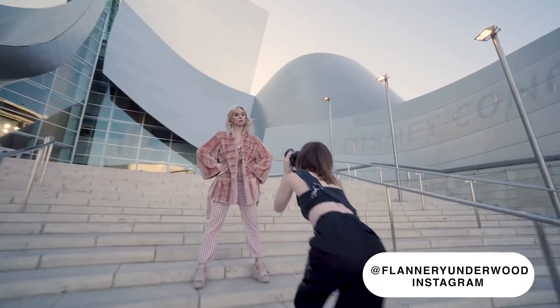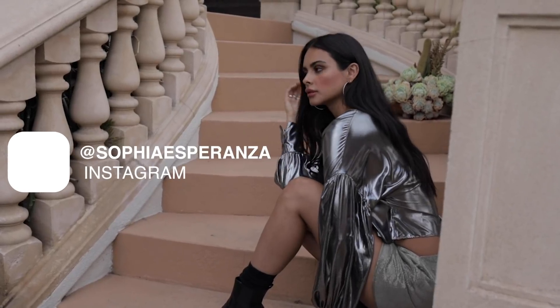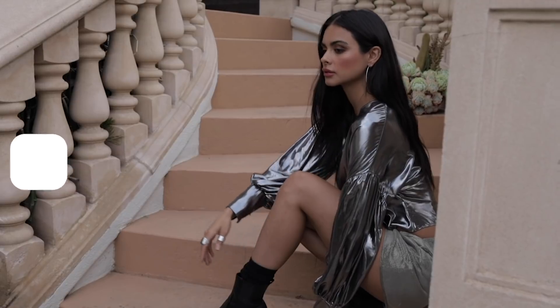Hi guys, Jessica Cabasi here. In today's video we're doing a challenge all about posing. I have my very good friend Flannery Underwood joining me today. We both shoot with models, so we know that posing is an integral part of the photo. Very important. Sometimes you work with models that are better with posing, and sometimes you don't.